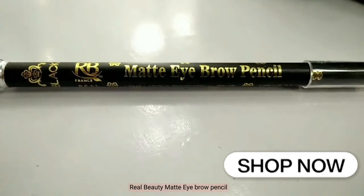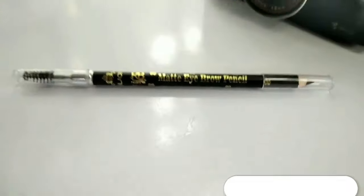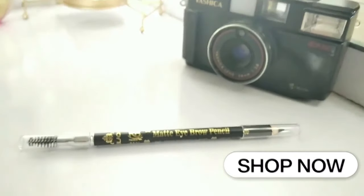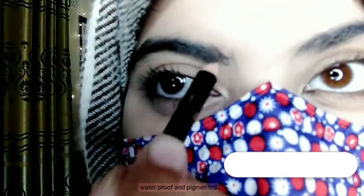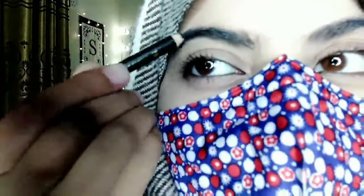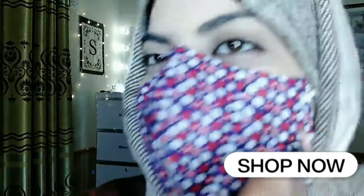Real Beauty Matte Eyebrow Pencil — a pencil with eyebrow brush. Waterproof and pigmented, easily to use. Brush quality is best.